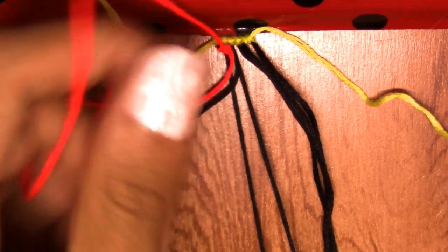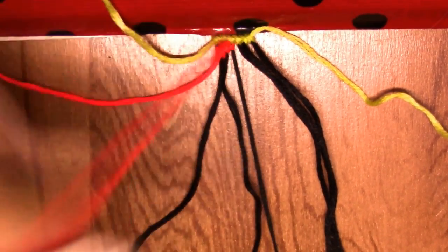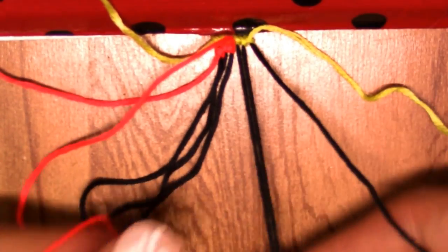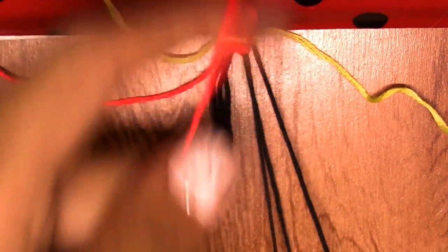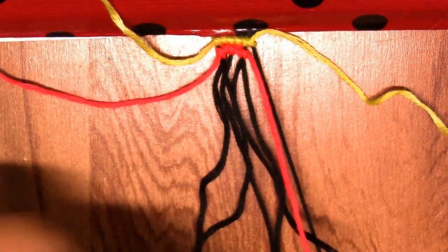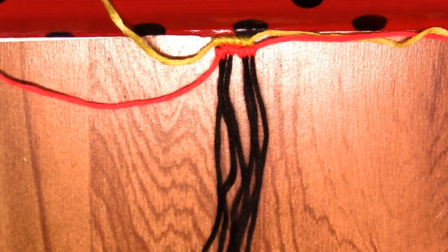That's basically it — that's all you do. I'm gonna do a couple more so you guys can see me actually cut the strings at the sides. Just a few more knots like this, and then let it go.